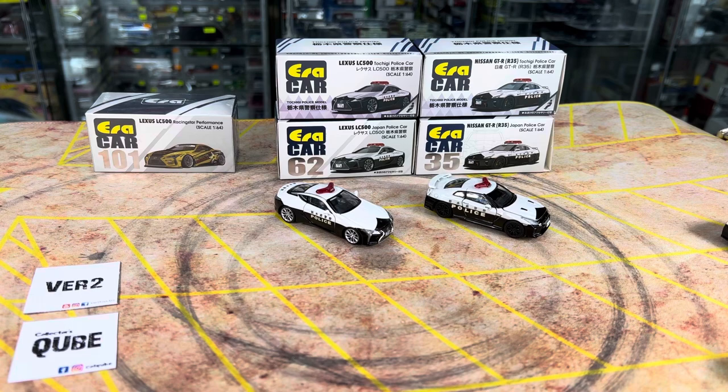Hi guys, my name is MJ, welcome to VirtuToy's channel. This time around, I want to show you guys a recent release from ERA car.